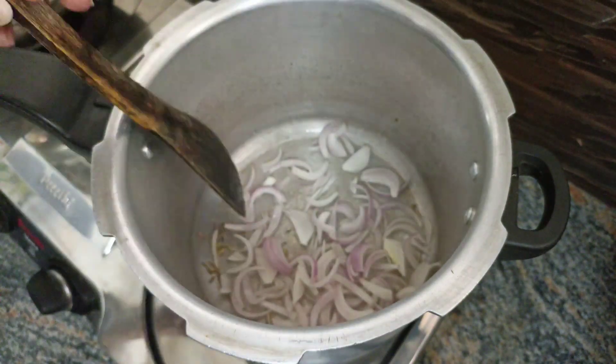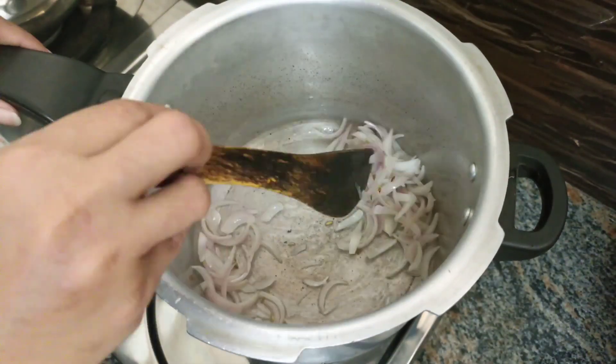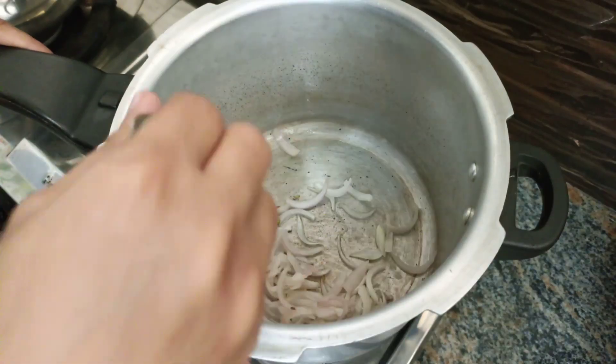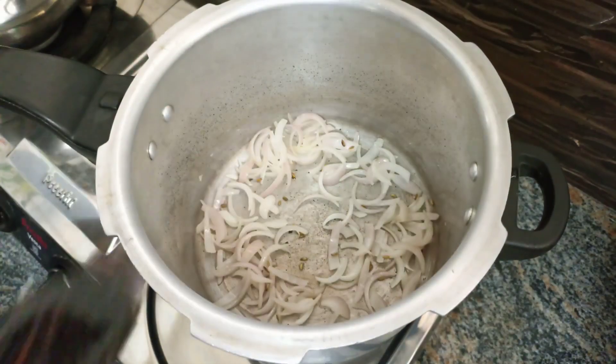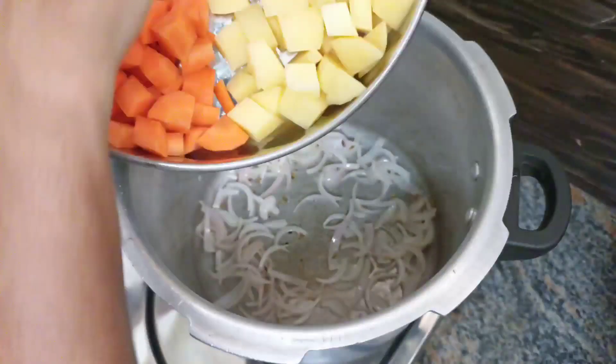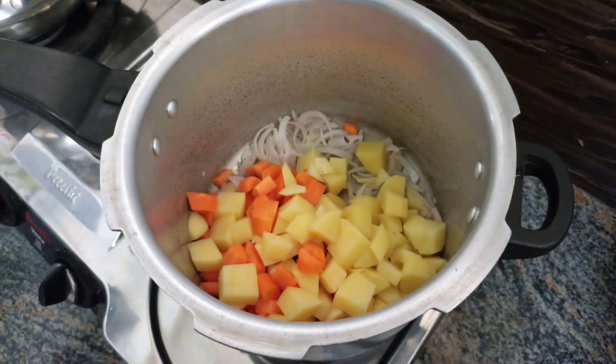I am going to add a carrot — a small carrot and a medium-sized carrot.